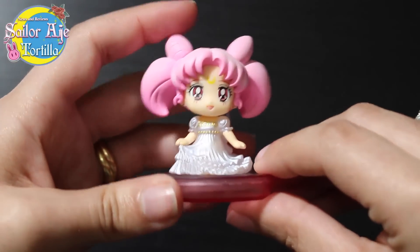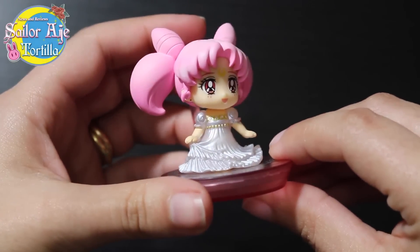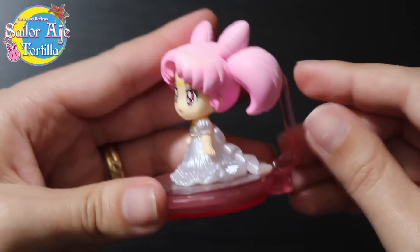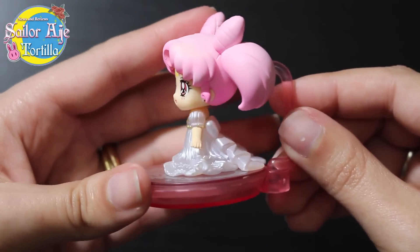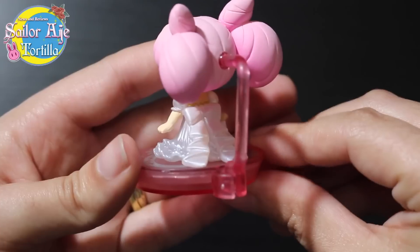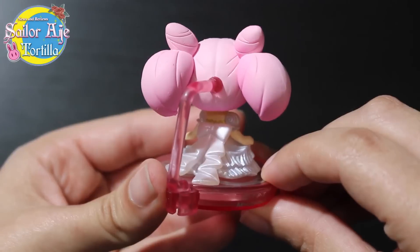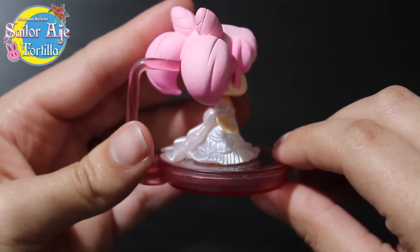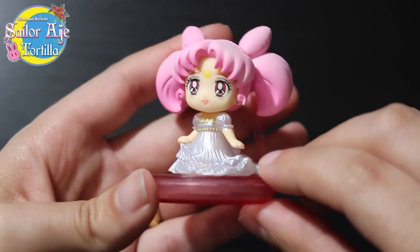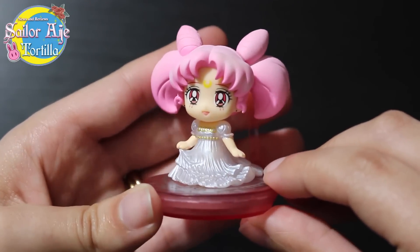And then we have Princess Chibiusa, or Small Lady, if you will. I think she's going to look so cute next to the current Princess Serenity Megahouse figure, which is now getting another Princess Serenity in the Queen Beryl set. Look at her bow — it just trails out behind her. I think they always do an incredible job on these sculpts. They're just so small and so detailed. I hope they never stop making these.